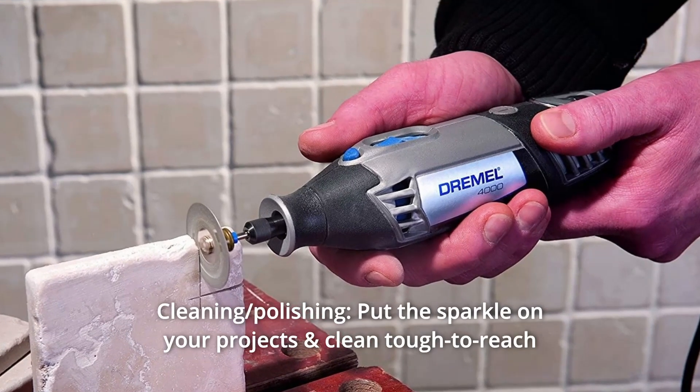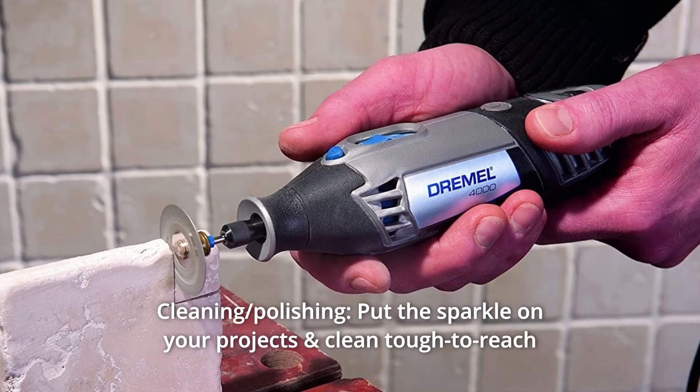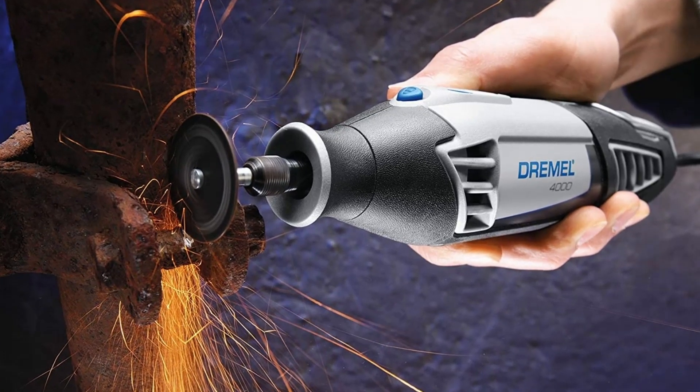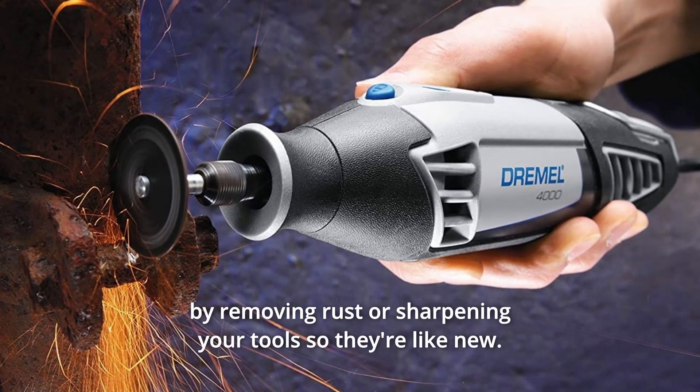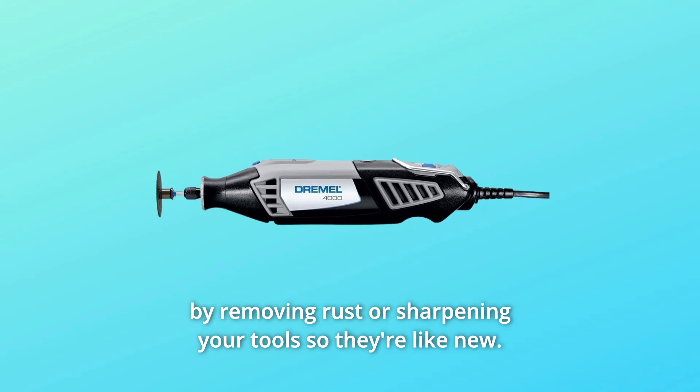Number 9: Cleaning and Polishing — put the sparkle on your projects and clean tough-to-reach areas on a variety of materials. Number 10: Grinding and Sharpening — restore your furniture or appliances by removing rust or sharpening your tools so they're like new.